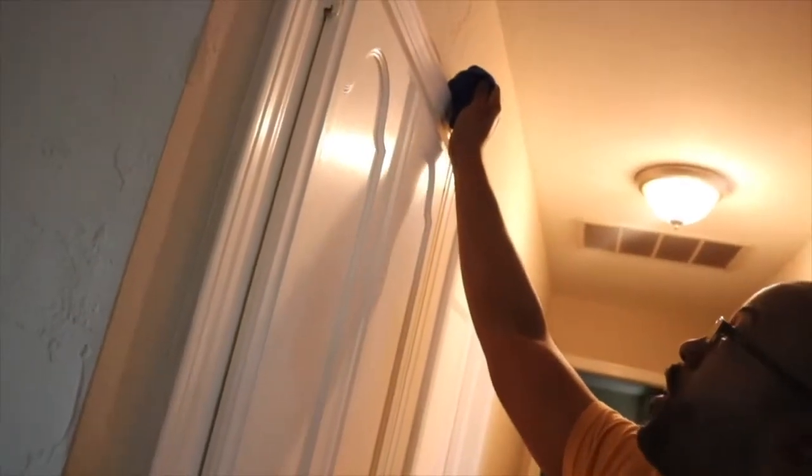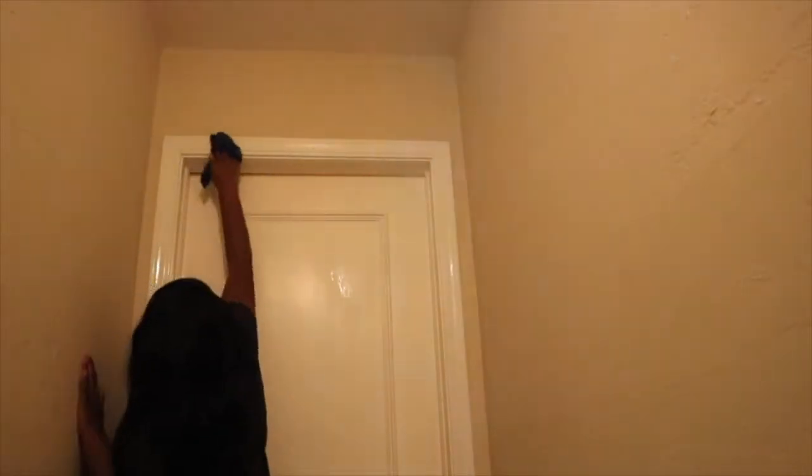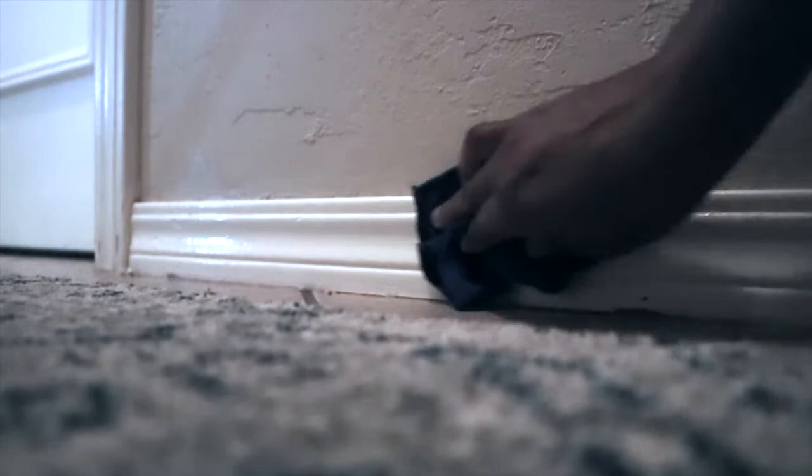There are a couple of areas I could not reach, which is where the husband comes in so handy with his six-foot self — so I don't have to drag out my step stool. He is going along the top and I am getting the rest of the doors in the hallway. Sorry in advance, the lighting is kind of bad in the next clip, but since I was wiping down the trim and the doors I might as well hit the baseboards too — and mine were pretty dirty.